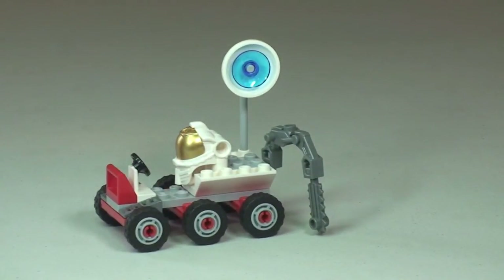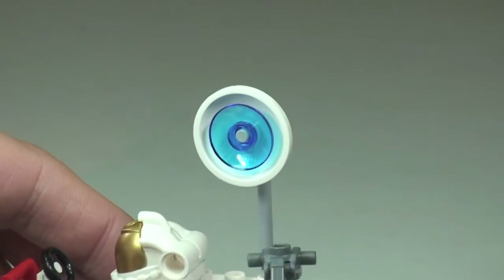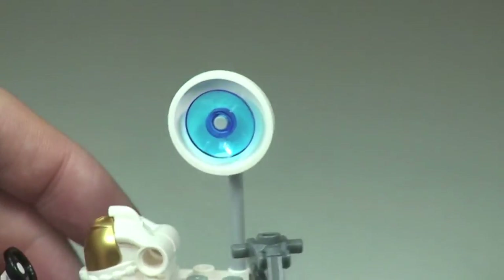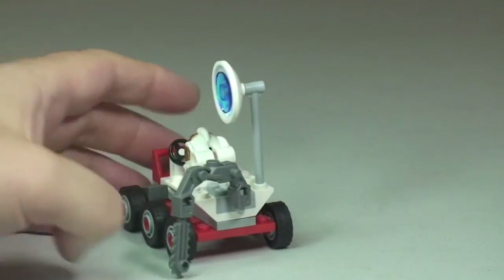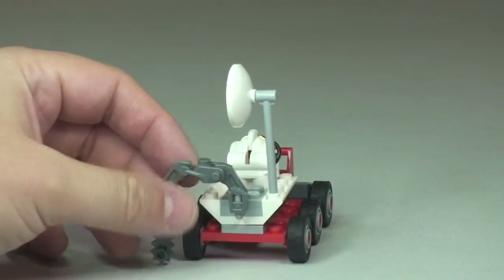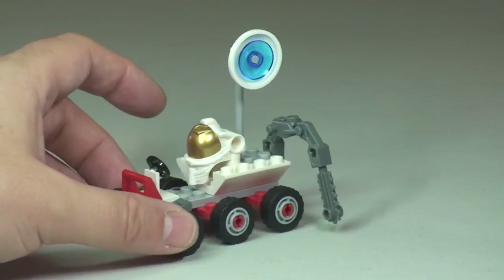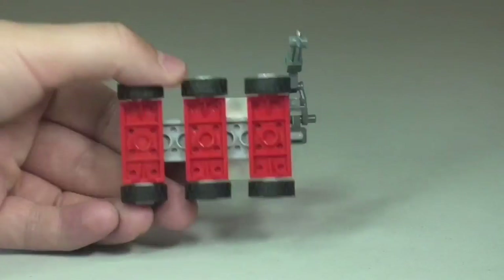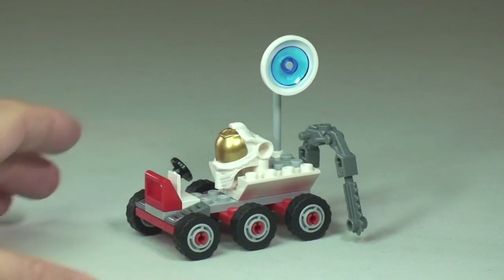You can put it down to the moon's surface like so, to start finding some of those rock samples. We also have at the top the satellite dish, which is to enable communications back to Earth. There's nothing on the other side really, so the main functions are the digging tool, the satellite dish, and the seating area for the minifigure. It's a very basic build, but good fun for younger kids.